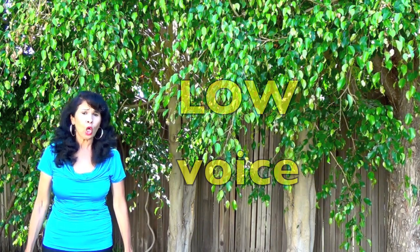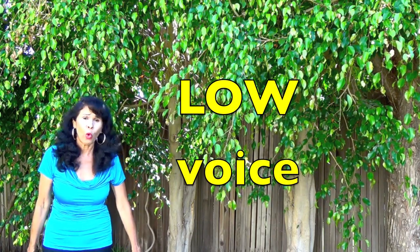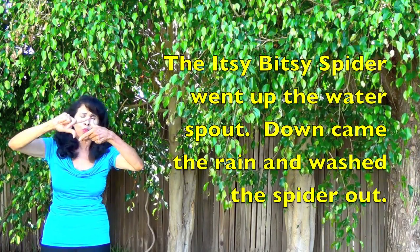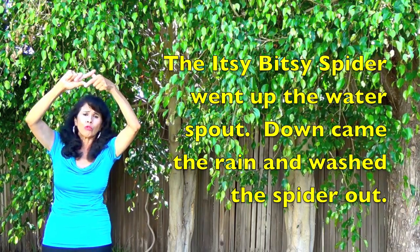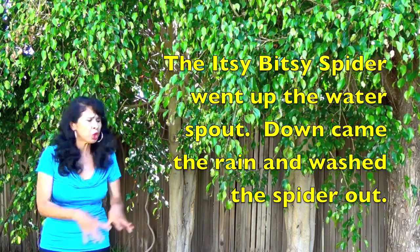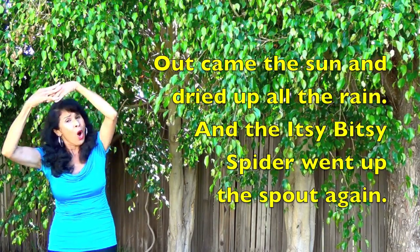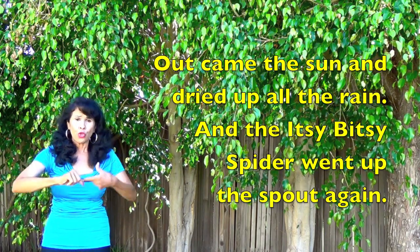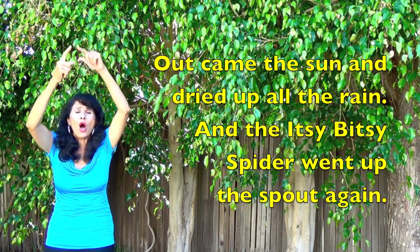Now let's use our low voice, because we want to have a big fat spider going up that spout. Okay boys and girls, here we go. The itsy bitsy spider went up the water spout. Down came the rain and washed the spider out. Out came the sun and dried up all the rain. And the itsy bitsy spider went up the spout again.